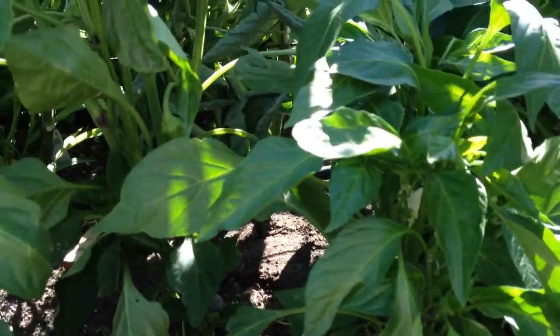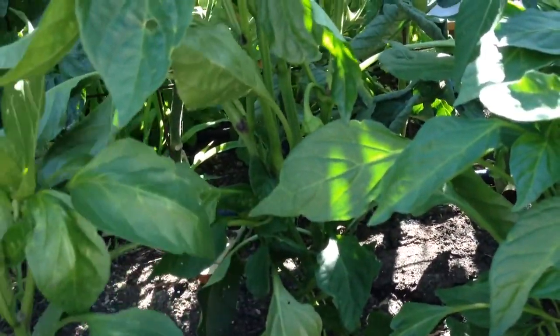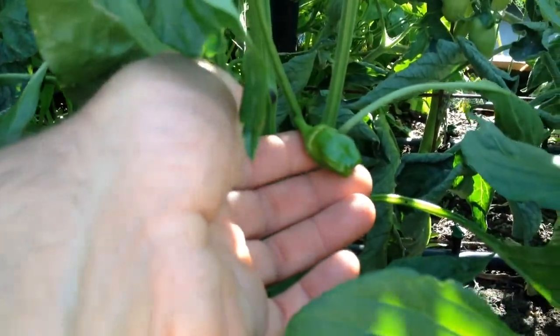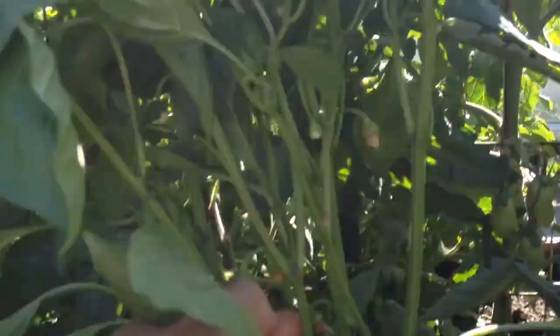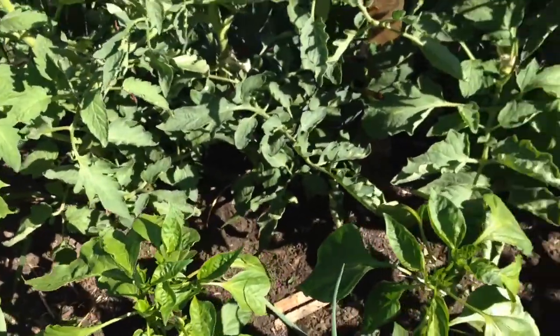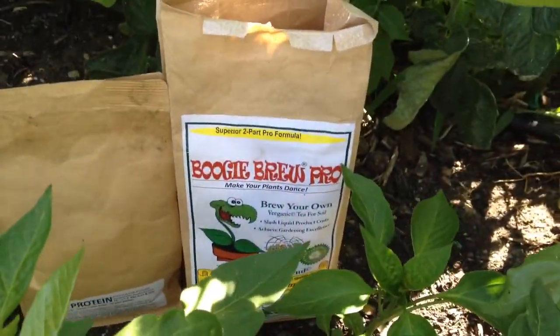I'm pretty impressed with the size of these plants. Like I said, I've never had peppers look so good this early in the season. I've already got peppers started on this one plant and it's just loaded with flowers. A lot of them have flowers on them already. Everything's looking amazing. I'm pretty pleased with the results I'm getting from using the Pure Protein and the Boogie Brew Pro compost tea.